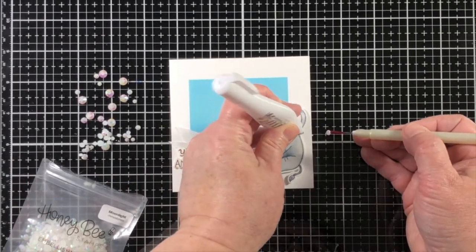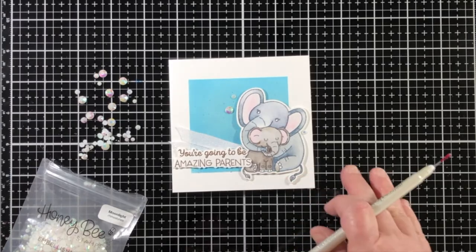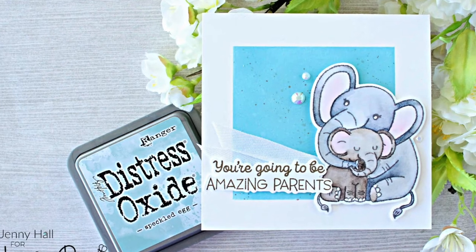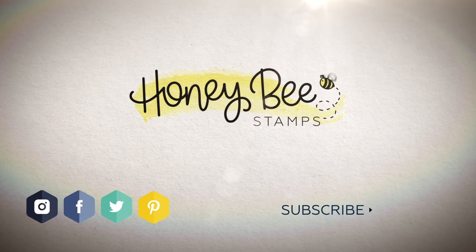I'm using some moonlight rhinestones, which are almost pearlescent, and they have a flat back so I could adhere them down around the top of the elephant. Thank you so much for joining us for a Honey Bee video, and we invite you to connect with us on social media.